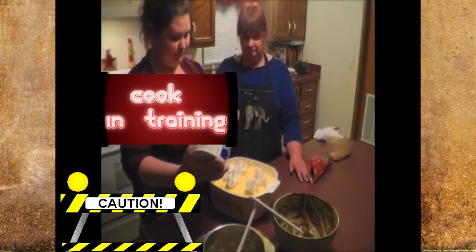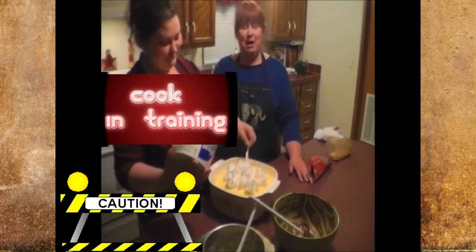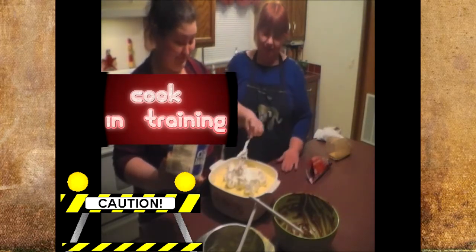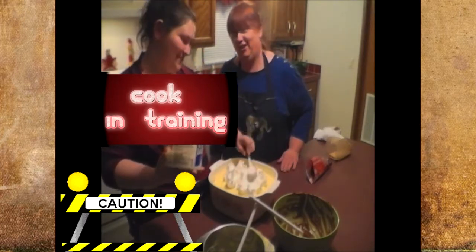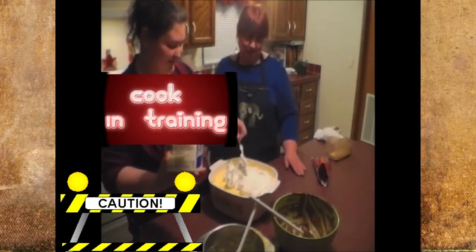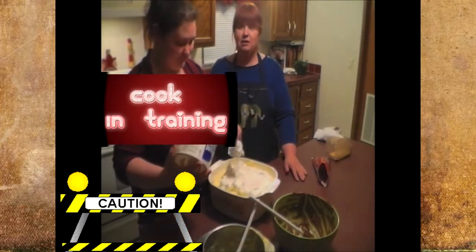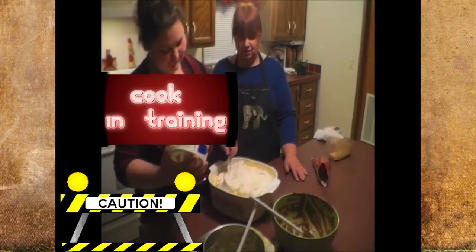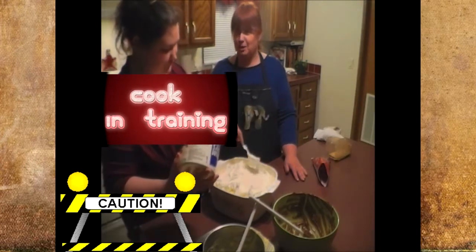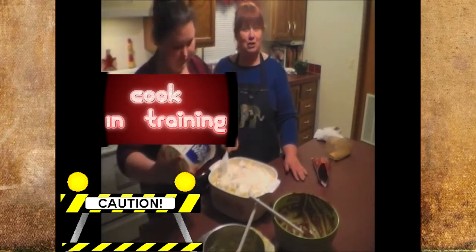I taught Ann how to make peanut butter swirl bars — well, her grandfather taught her. I taught him how to make them and then he taught Ann. She says she makes them better than me now. I've been cooking for many, many years — you'd think you'd get tired of it but actually I don't. I'm trying to find new recipes for my meat-and-potatoes husband, or my starch, starch, and starch grandson.